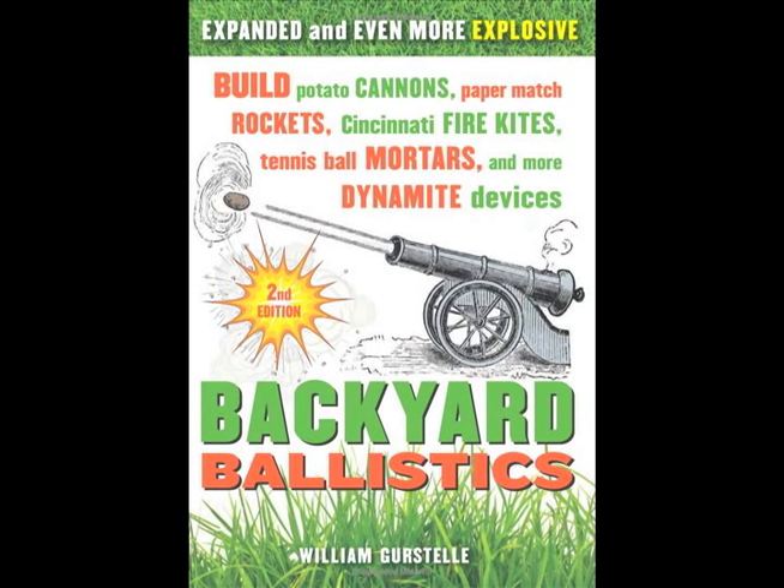I cannot take any credit for the idea or the build. The idea came from William Gostell's great book, Backyard Ballistics, which I stumbled across at a Barnes & Noble one day, then found at my library, and eventually got as a Christmas gift. Just this year he released the 10th anniversary edition with a couple new projects. I did get a chance to meet him at Maker Faire in Detroit in the summer of 2012. He's a really cool guy and has several other great books including The Art of Catapult and The Practical Pirate Maniac. I recommend them all.